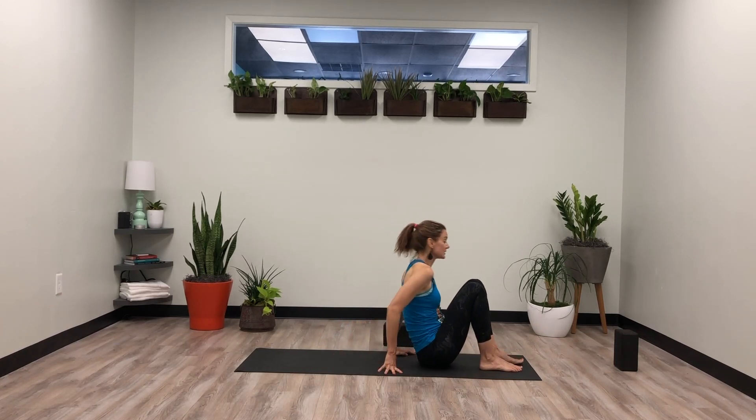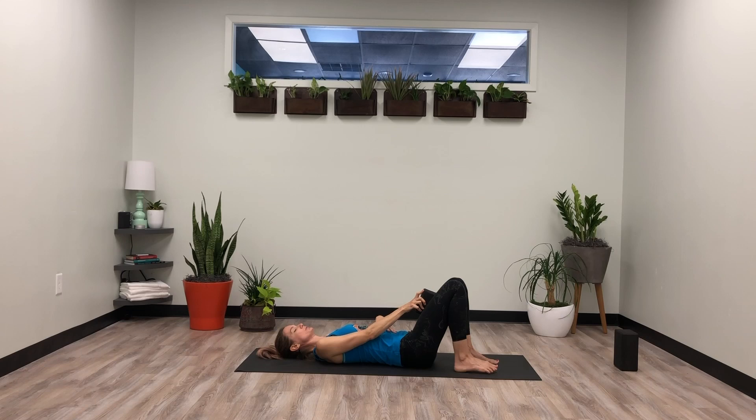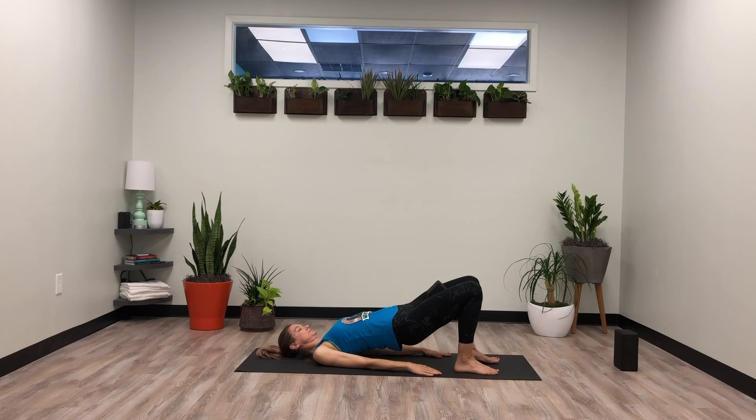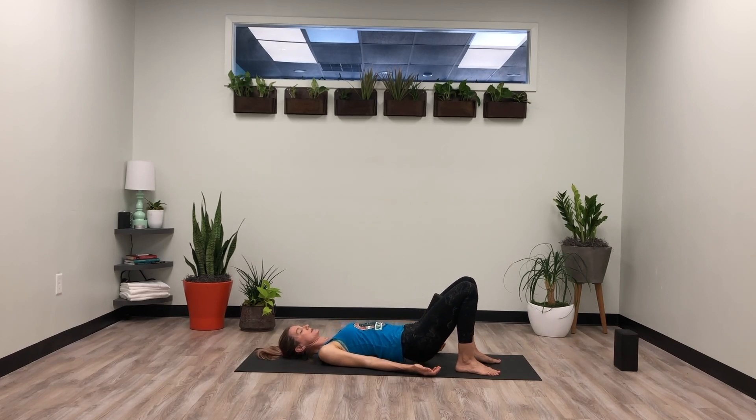Deep breath in, full exhale. Slowly lift up, unwind the legs, bringing the feet to the floor. Find your way onto your back, bringing a block with you — or a pillow will work. We're going to place this block between our inner thighs and set it for bridge pose. Feet hip distance apart. Pull the lower back towards the floor with a tilt of the pelvis, keep that engaged under the belly, and lift the hips. Start to squeeze that block — at the same time reach the tailbone towards your knees, extending through the spine, long spine. Really hug in. Lift up through the chest. Then slowly exhale, release it down. Move your block, let the knees go side to side.